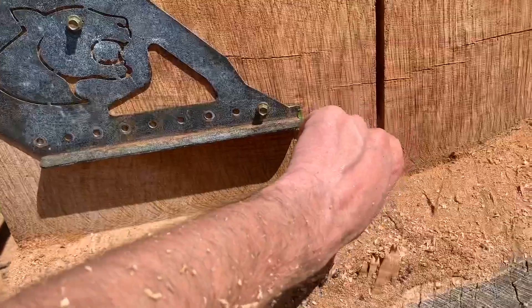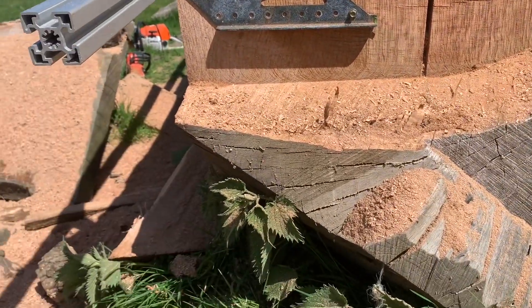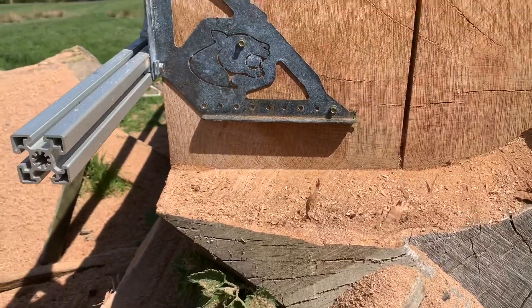If you had a 20-inch bar you could exactly intersect that cut there. I don't think I'm going to worry about it too much — this is 24 inches, so I'll probably bring it up to about there. We're just going to do that.